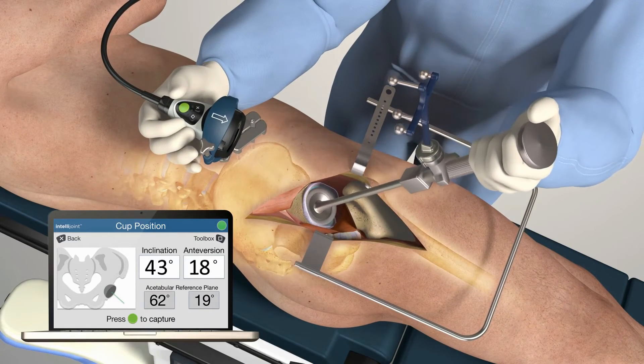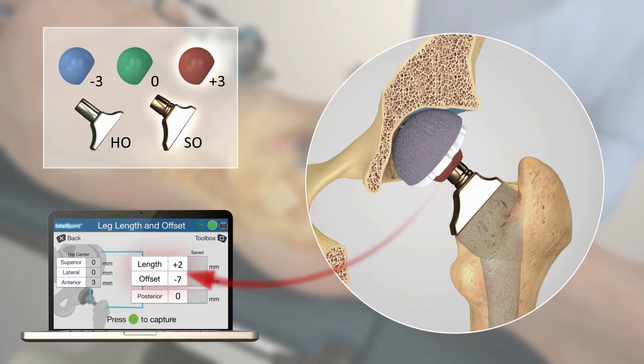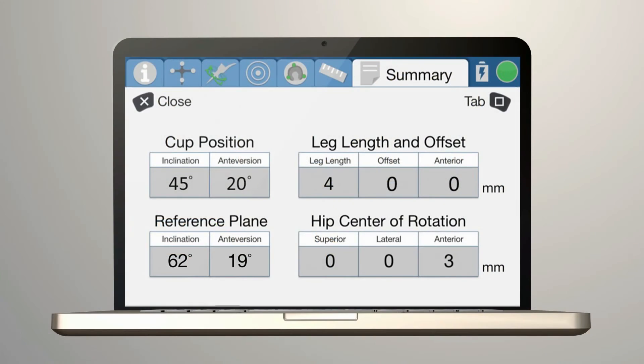Reproducing the original leg position is not required to obtain accurate leg length and offset measurements, as these measurements are independent of the leg's orientation. Surgeons may perform an unlimited number of trial reductions, with each being saved in the software. All final values, including the final cup position and final leg length and offset, are saved to a summary screen.